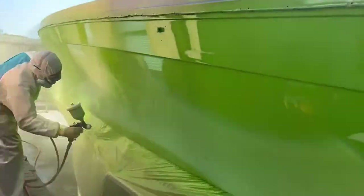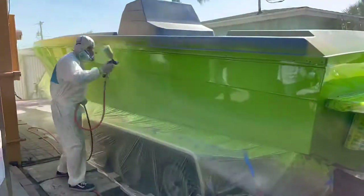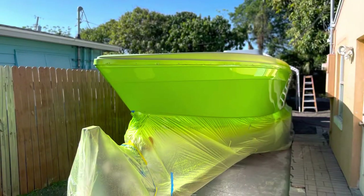For this coat you want a nice wet coat — come back if you have to, look at everything and just keep it moving. You can already see that reflection in the back, and here it is: the boat's all done.